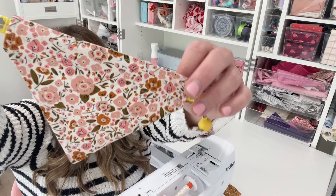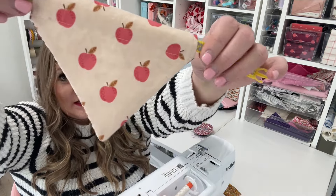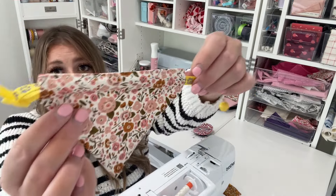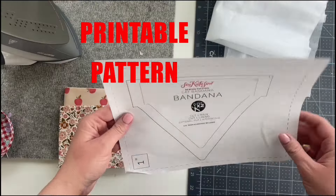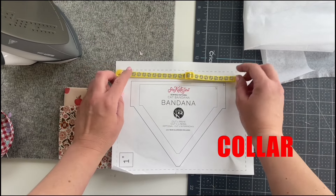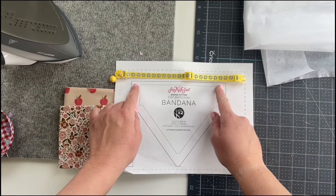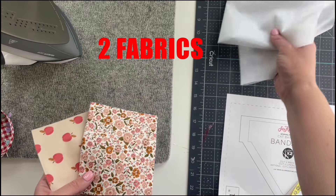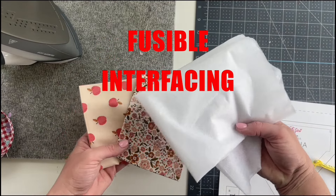The first project is a cat bandana that is reversible, so you can use two really cute fabrics for this and it just slides right onto your cat's collar. Download the printable pattern on my website and then grab your cat's collar sized for your cat. You want the bandana to be a little smaller than the collar. To make this reversible, pick two fabrics — just need a little bit — and then some fusible interfacing.